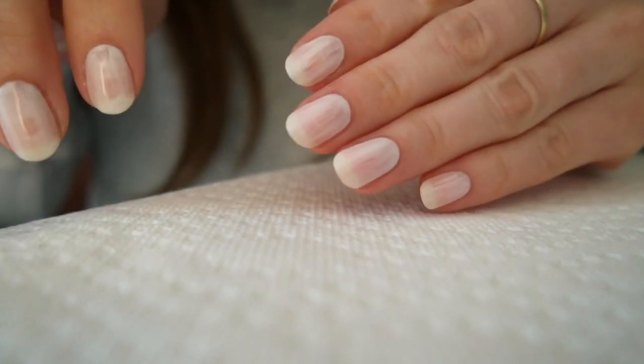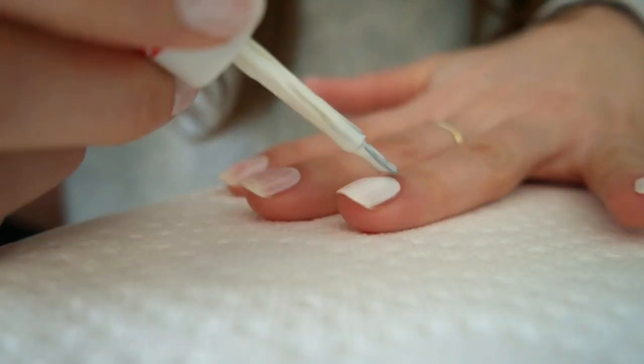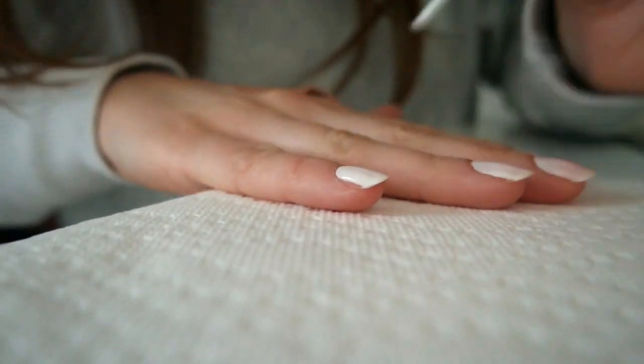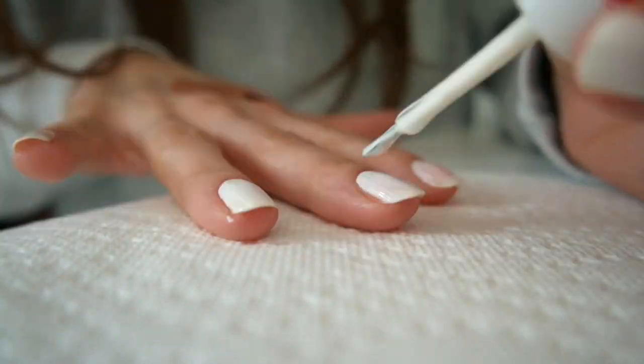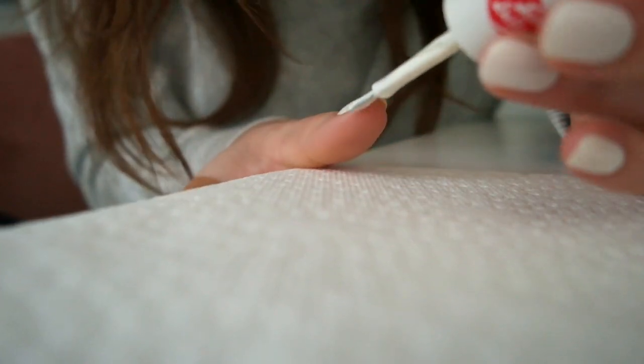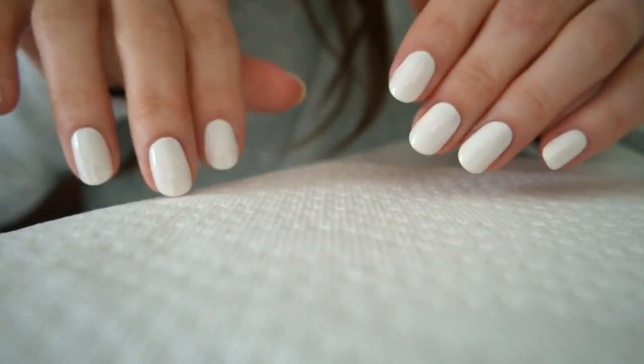After that layer feels dry to the touch, go back in with the Coconut Insta-Dry polish and paint the second coat. Now you could opt to stop after this coat — the nails are looking great and the streaks are gone — but I always feel the need to add an extra coat when it comes to light polishes.